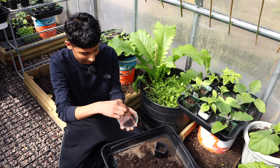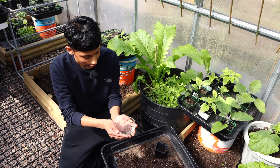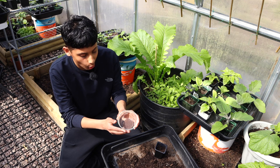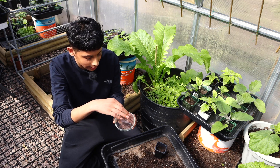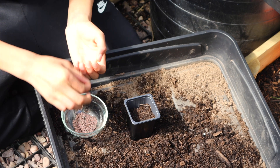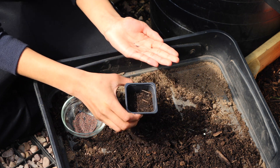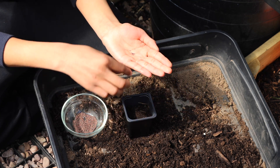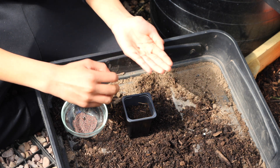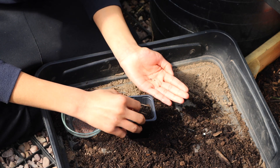Look how tiny these seeds are — they're so small they look like little sand grains. You can buy lye fattah seeds online over the internet, or in the UK most Bangladeshi grocery shops sell them so you can pick them up from there. Place about two to three seeds in one container, just in case one of the seeds doesn't germinate. Place the seeds about one centimeter apart.